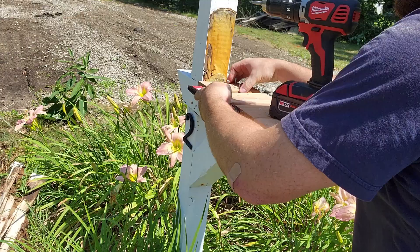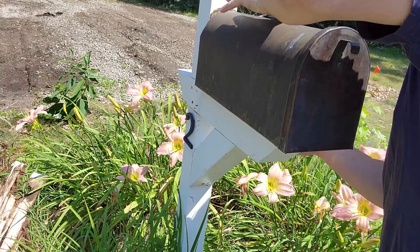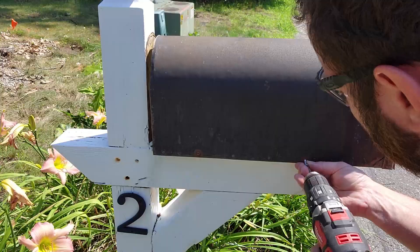Then I just plopped the mailbox back on top, made sure it fit snug. Then I screwed in the sides.